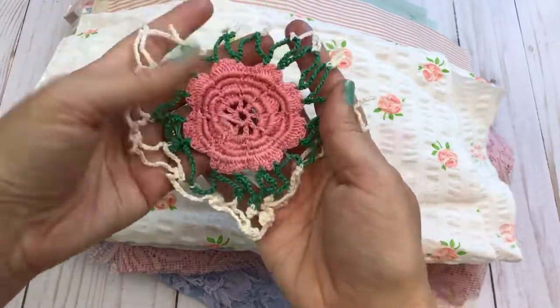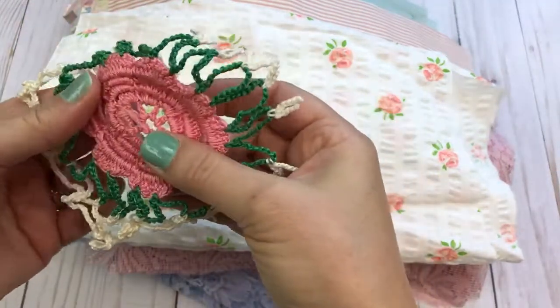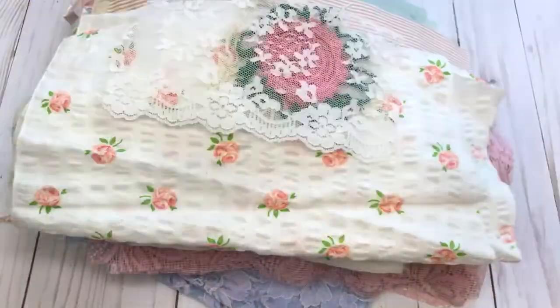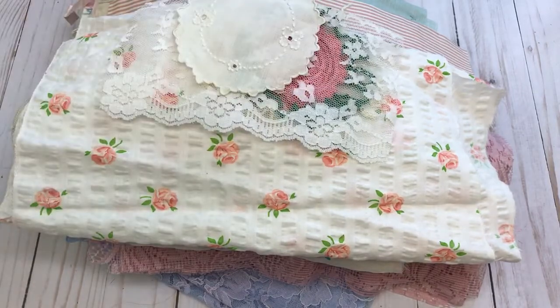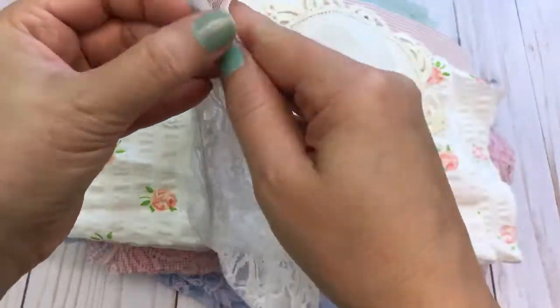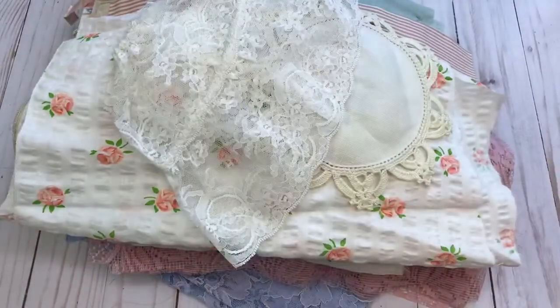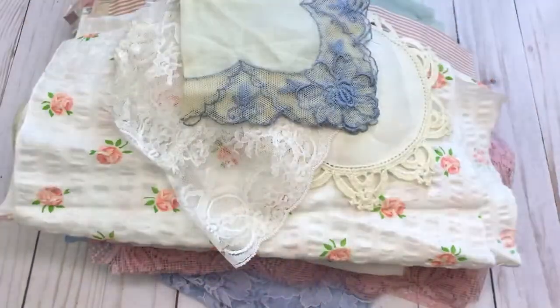There are a couple of pieces with different colored roses, one of the crocheted pieces, a scrap of lace, the cloth coaster, and one of the lace bonnets. This kit will also get one of the vintage hankies.